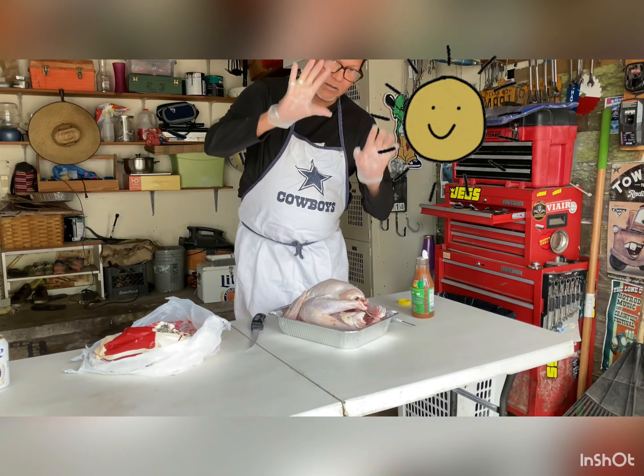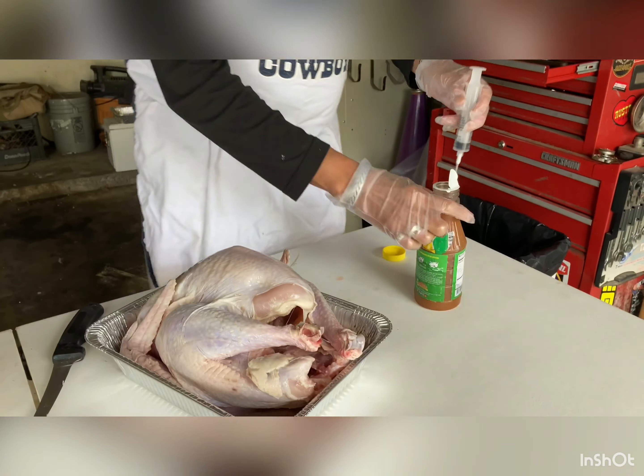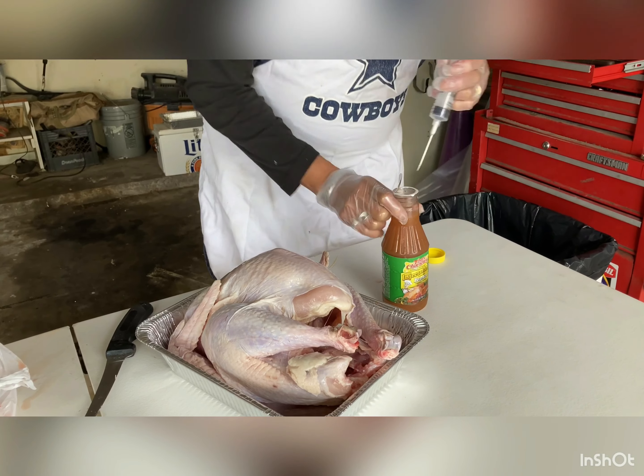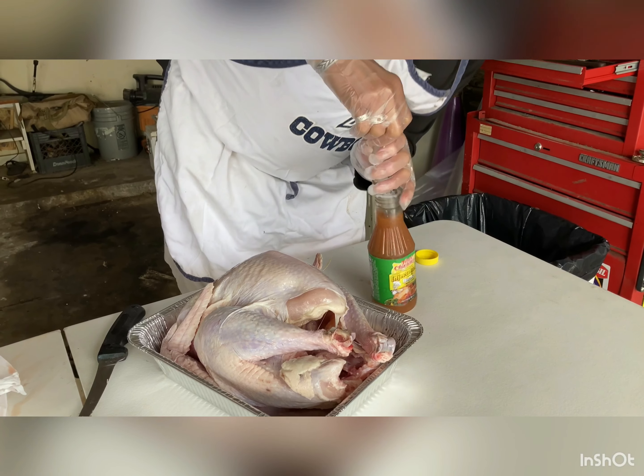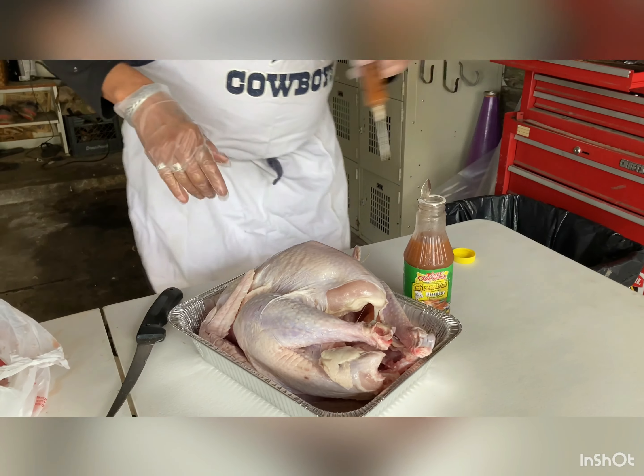Here's our first turkey. Gloves for safety. I always like to inject it with Tony Chachere's — I think the Creole butter is the best. But you can YouTube and make your own injections.